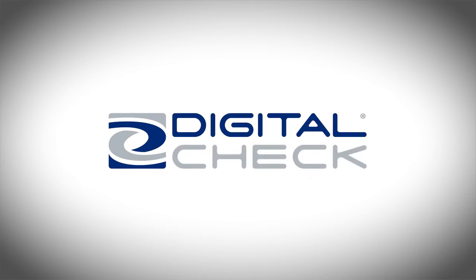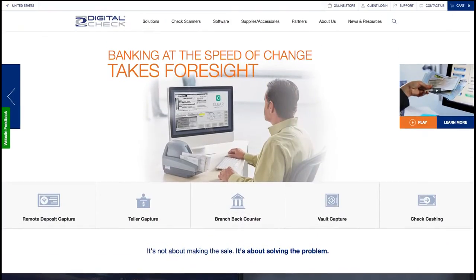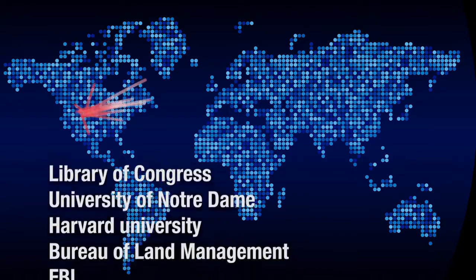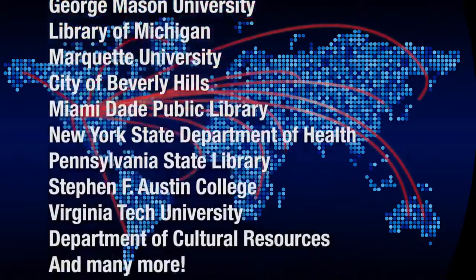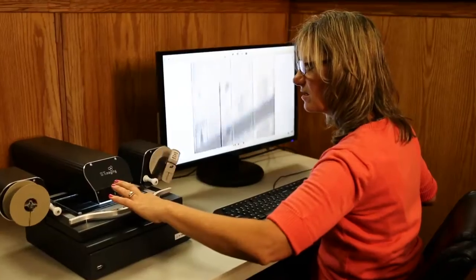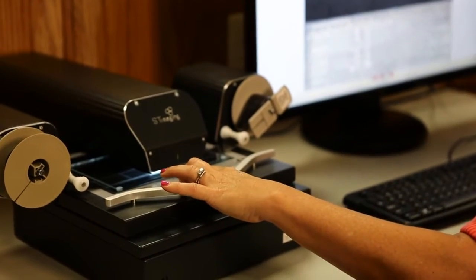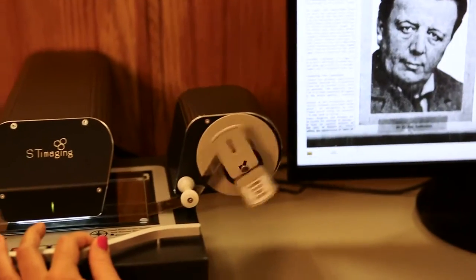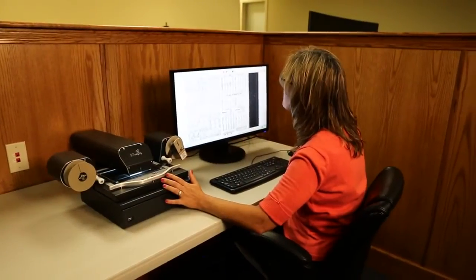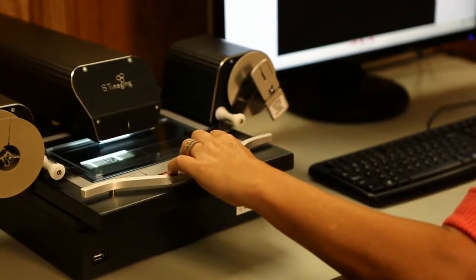ST Imaging is part of Digital CheckCorp, a global leader in scanner technology, manufactured in the USA. We partner with authorized local resellers in every part of the USA, Canada, and worldwide. ST Imaging scanners are installed in the smallest local history centers to the largest and most prestigious institutions around the world. Regardless of the type of microfilm you have or the industry you're in, ST Imaging has a scanner for all budgets and needs.